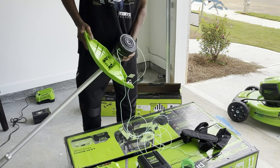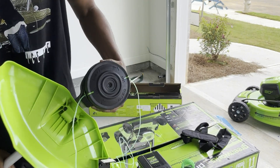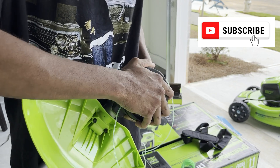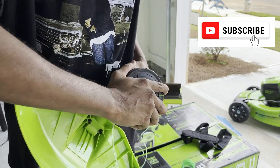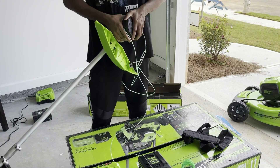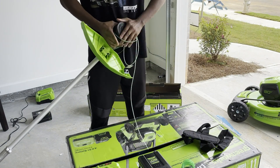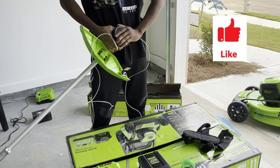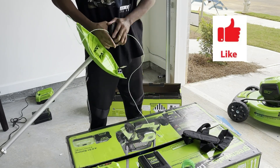And once you get it even, you'll come back and kind of press that out the way. Then you'll grab the head of the trimmer and just start twisting clockwise. Twist it real good. It's going to ravel it up inside of the head of the trimmer like it's supposed to be.